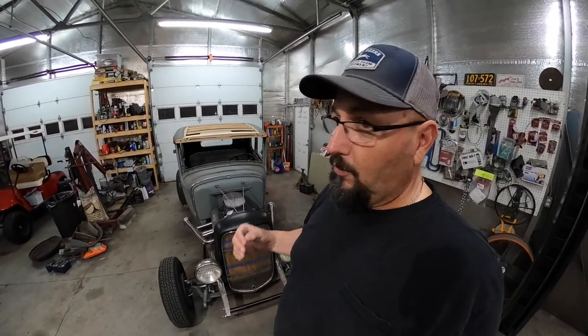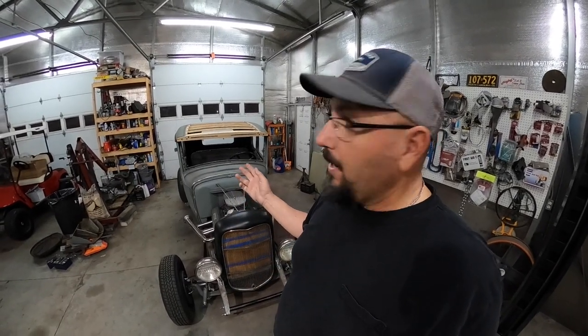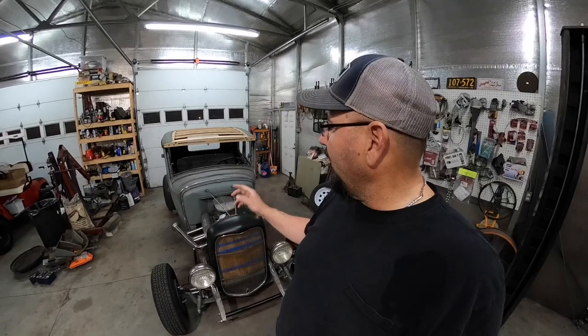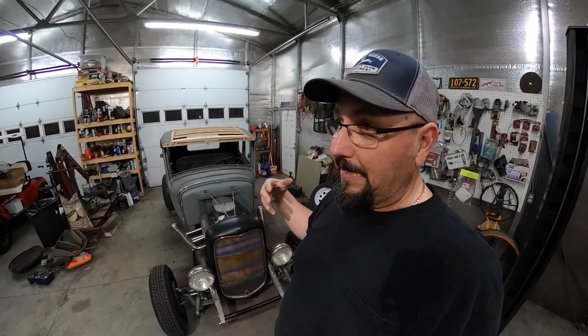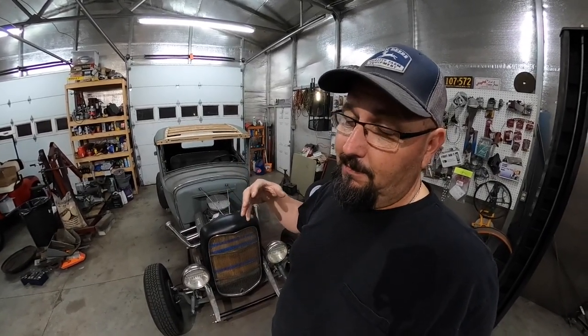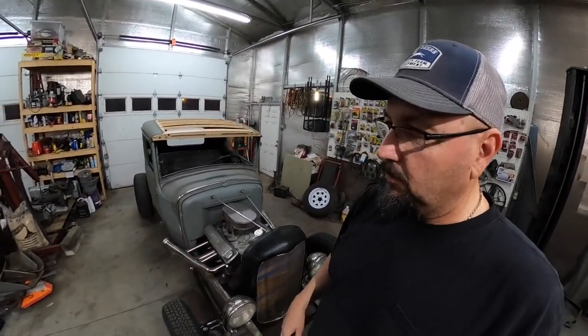So I decided to just go ahead and put it in, and I'd bring it back and show y'all what I've done. It's hard by yourself to video inside of a little thing like that, as big as I am, and try to get the camera in the right positions. Most of the time you couldn't see what I was doing because my body was in the way. But I'll bring you over here and show you what I've been messing with.